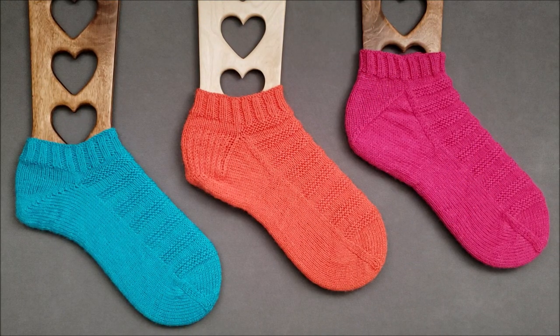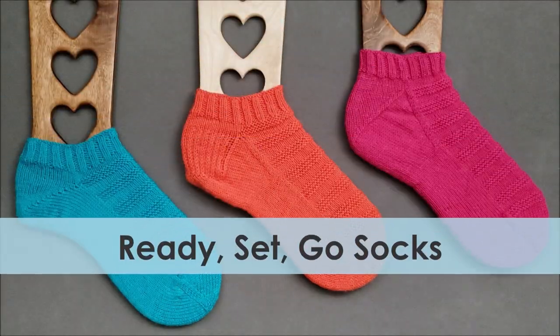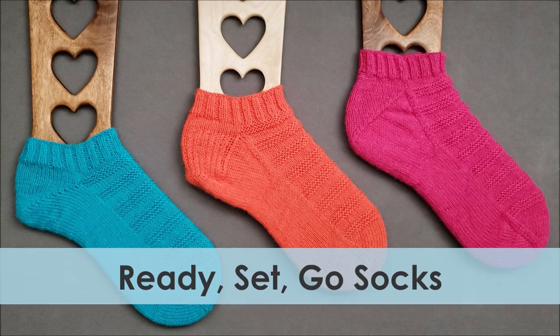Hi, I'm Alan from the Chili Dog, and I'm excited to introduce you to the toe-up version of my Ready, Set, Go socks pattern.